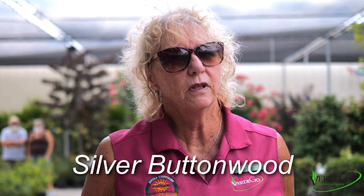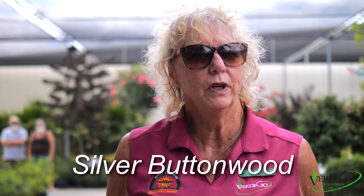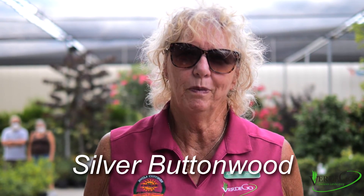Hi, welcome back to Plant of the Week. This week we're going to talk about Silver Buttonwood. Silver Buttonwood is often considered to be a South Florida plant, but it seems to have done fairly well in this area, and it has to have considerable freeze for it to cause damage.